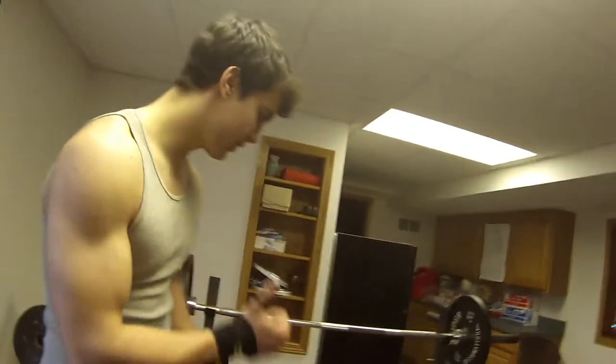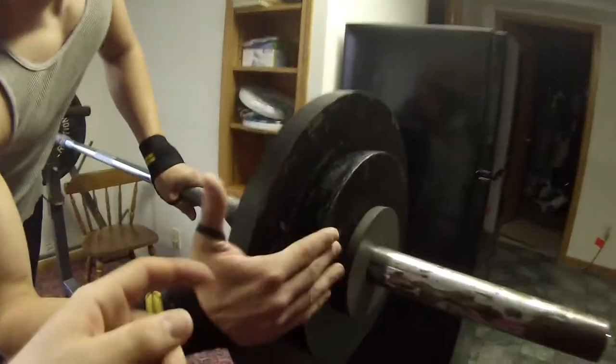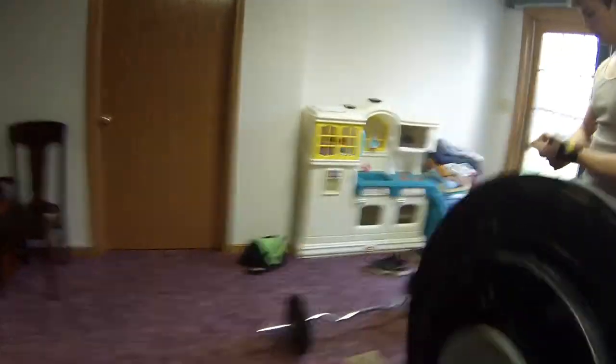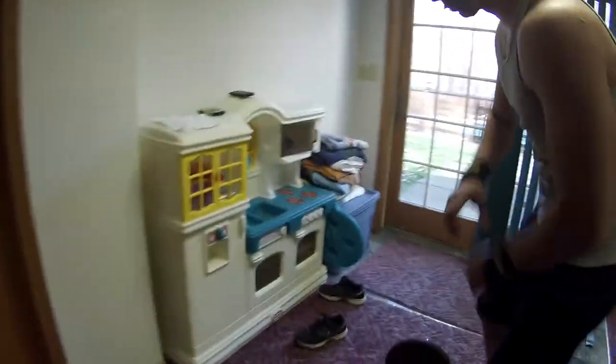So as you can see on the bar, we have 135, 85, 2.5 — 190. So we'll see what we can do.